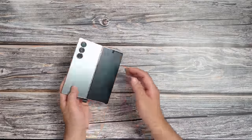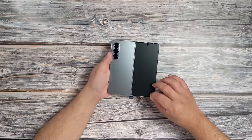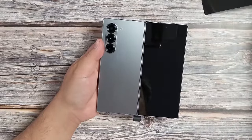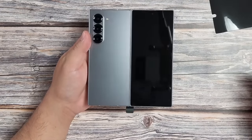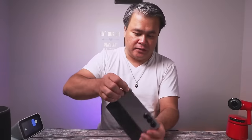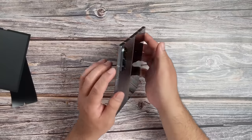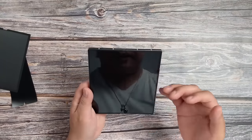Let's go ahead and peel this out for the first time. Slowly, slowly. Wow, that is beautiful. That is beautiful. Very elegant. And let's do it on the other side too. Let's try to open the other side. Wow, beautiful. This thing is beautiful. It's a beauty.